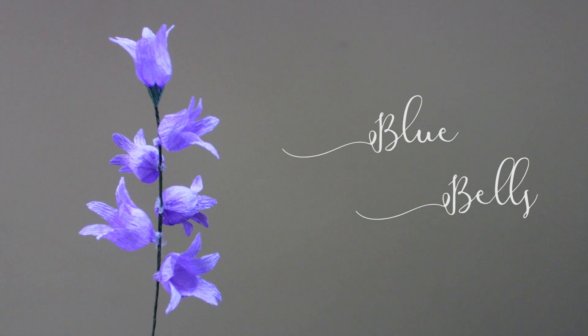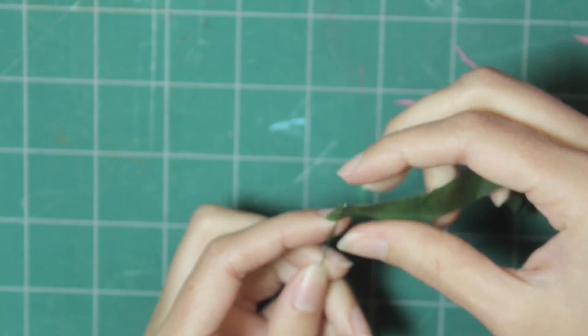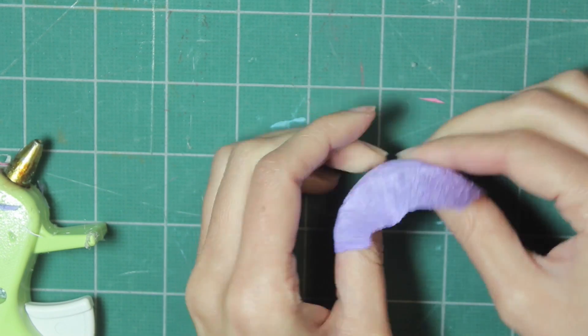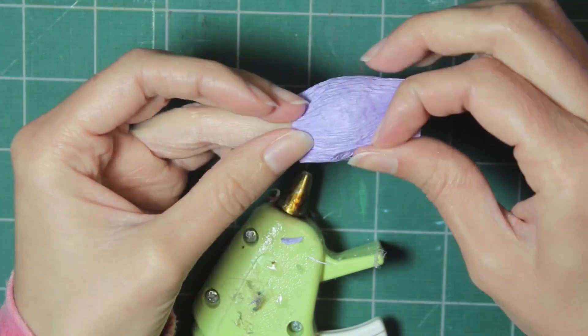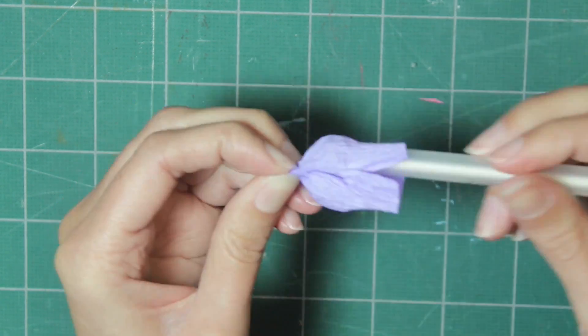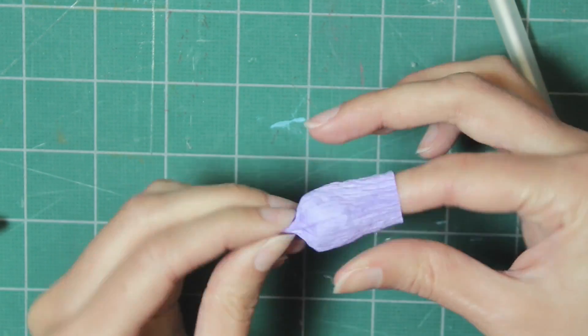Next we are making these bluebell-inspired flowers. Start with one piece of wire and wrap it with floral tape, gluing the end and putting some glue every once in a while to keep it in place. Then cut a purple piece of crepe paper into about a 2-inch by 2-inch square and stretch out the middle area. Glue one end so it forms a tube, then put a pen or pencil inside and crinkle up the bottom edge so it gathers together, and glue it so it stays gathered.